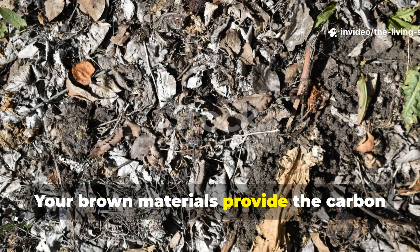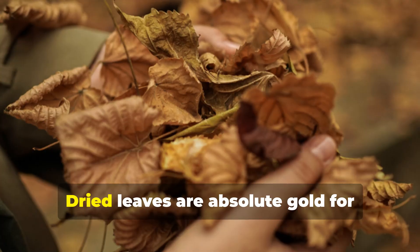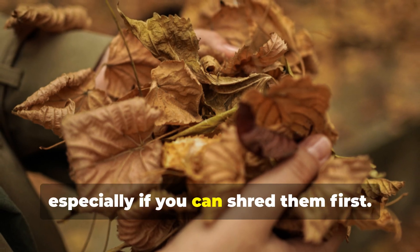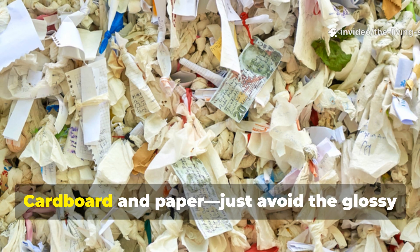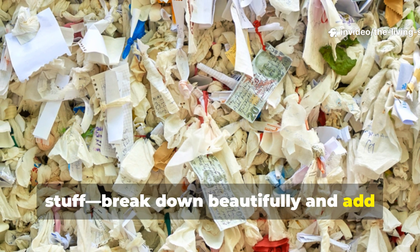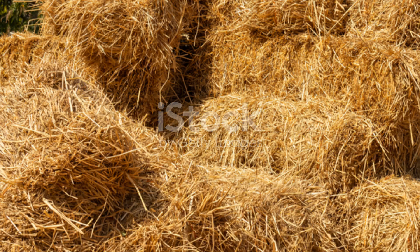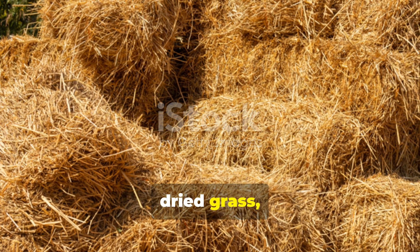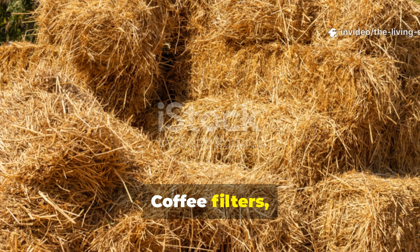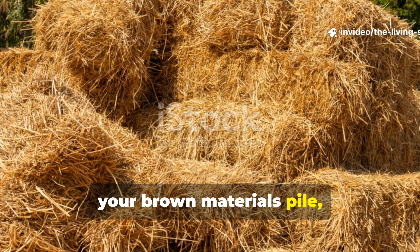Your brown materials provide the carbon structure that becomes long-term humus. Dried leaves are absolute gold for compost making, especially if you can shred them first. Cardboard and paper — just avoid the glossy stuff — break down beautifully and add crucial carbon. Straw, dried grass, and wood chips all contribute to the carbon foundation. Coffee filters, eggshells, and even cotton fabric scraps can join your brown materials pile too.